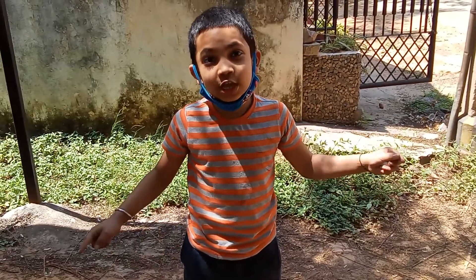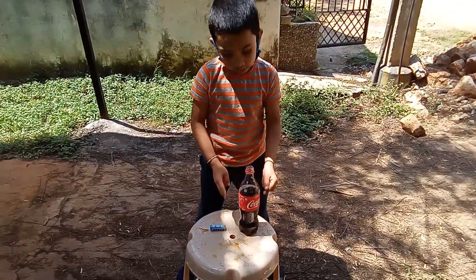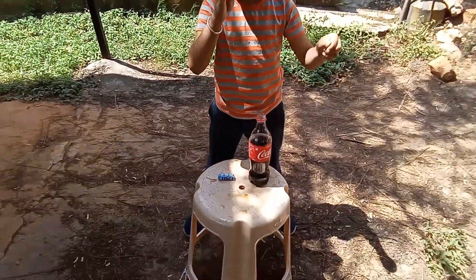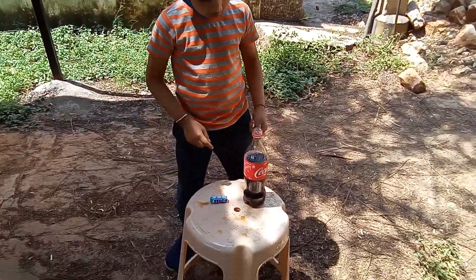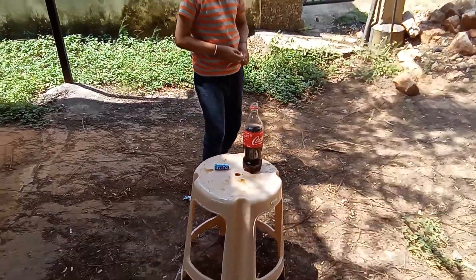In this video we are going to do the Mentos and Coca-Cola experiment. For that we need this Coca-Cola bottle and the Mentos — I'm using 15 rupees Mentos. I'm using half of the pack because we are going to do another one also. Now I open this Coca-Cola.